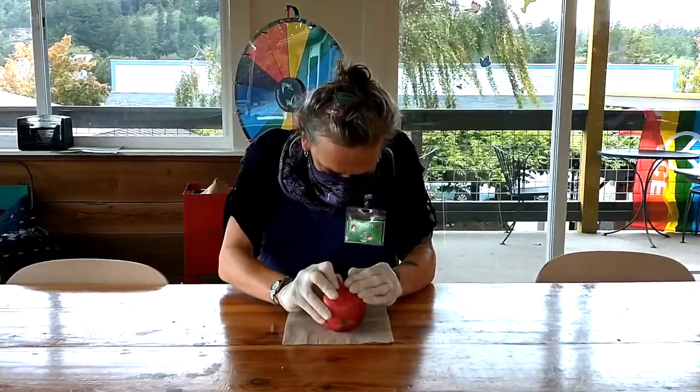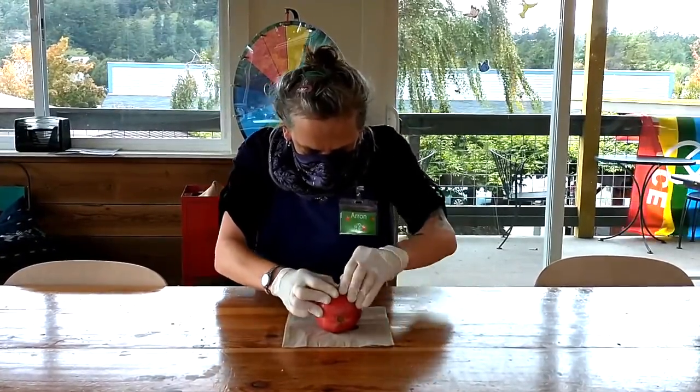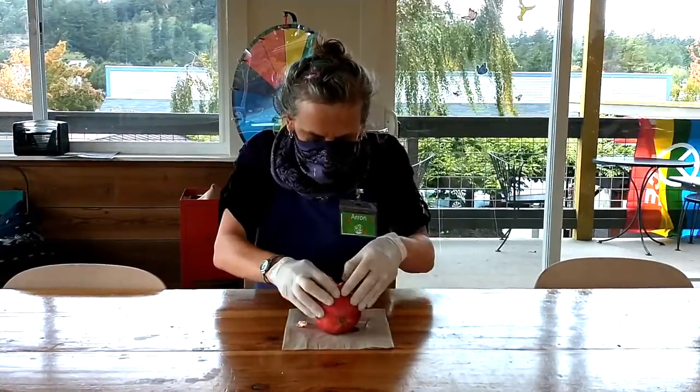You're so cute. You're such a good little pomegranate. Oh! Good for you.